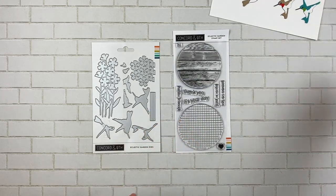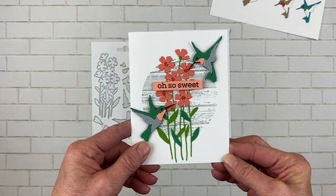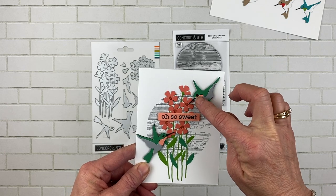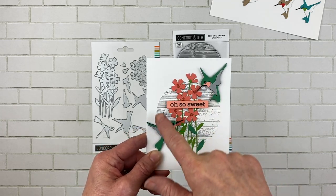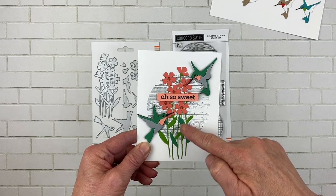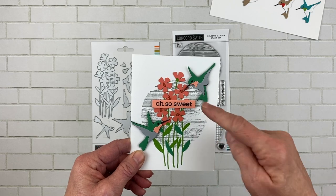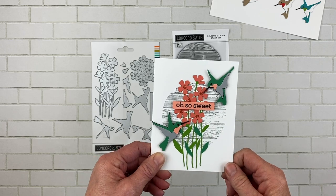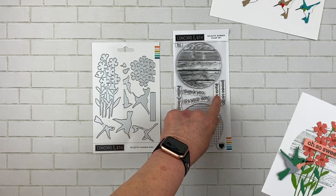Let's take a look at a couple of samples. This one is 'Oh So Sweet.' I did the hummingbirds in clover, dove, and grapefruit, and then I did the background in dove — this wooden one right here. I layered a couple of darker green leaves over the lighter green leaves so that it matched the birds. I put the centers using just a Sharpie marker, and then put the 'Oh So Sweet' sentiment on it.